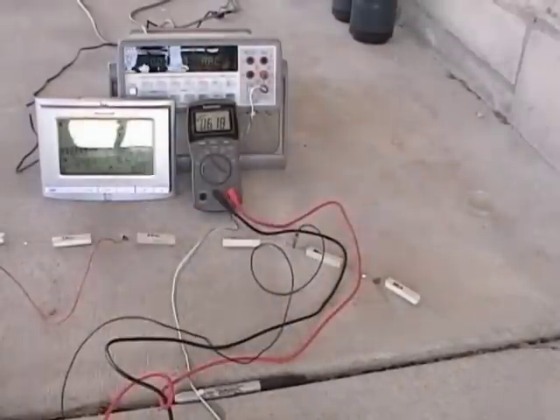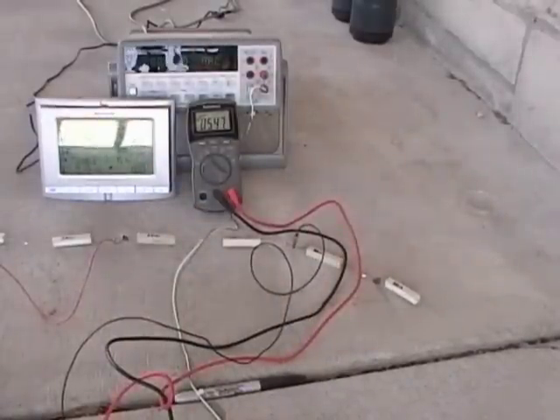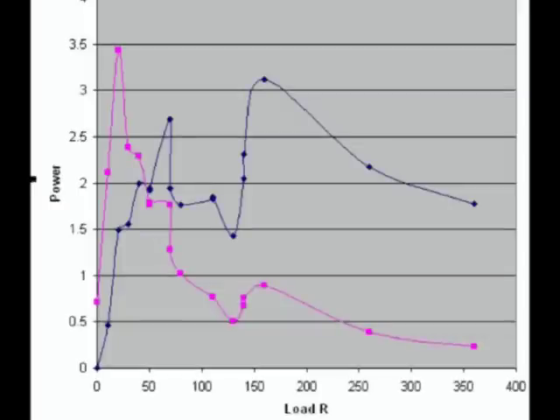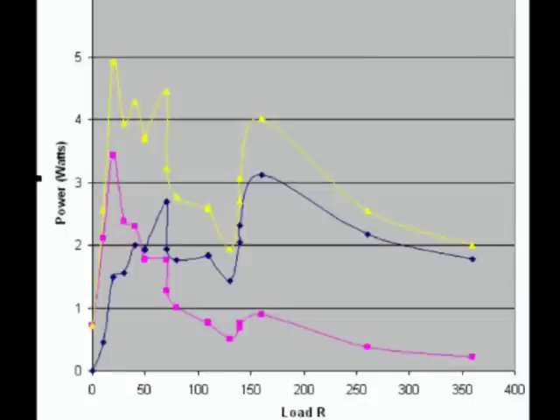What I did next was connect an assortment of load resistances and measure the power. This graph shows the power at the load versus the load resistance. Since I'm trying to measure my turbine and not my alternator, I'd like to also include the power lost in the alternator coils. I can calculate this using the equation power equals current squared times the resistance. I know the resistance of my alternator coils is 46 ohms because I measured them earlier. The pink line on this graph shows the lost power. Finally, if I add the two types of power together I get the total power created by the turbine, shown in yellow on this graph.